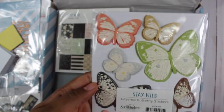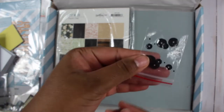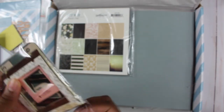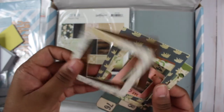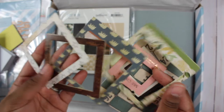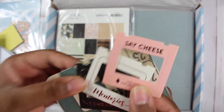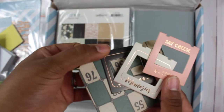We also have dimensional butterflies in various colors with glitter, a bag of black sequins, and some gorgeous frames and journaling cards. There are larger frames as well as smaller ones that are foiled in a copper tone.